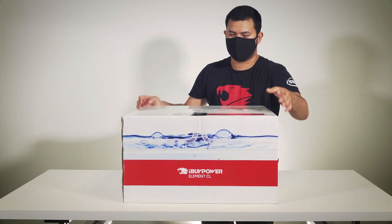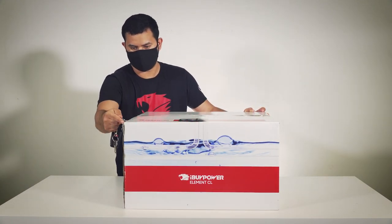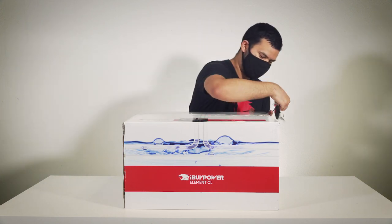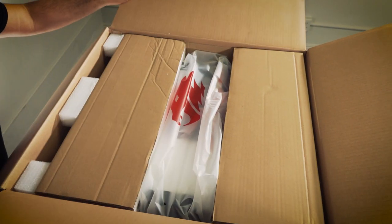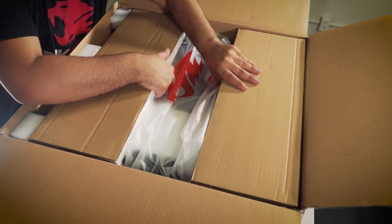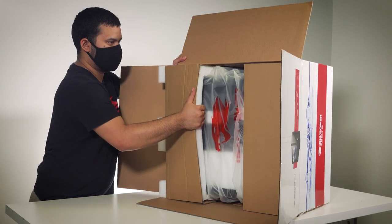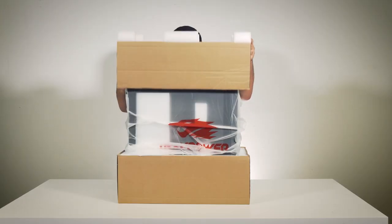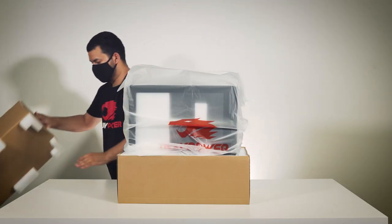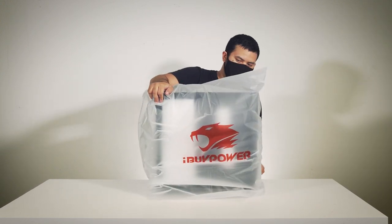When you first receive your Element CL system, lie the box flat on the ground and cut the tape to open the top. The Element CL lies flat on its side in the packaging to help protect it during transit. The system weighs about 40 pounds, so if you're unable to lift it out on your own, tilt the box onto its side and slide the computer out. Start by removing one of the foam ends, then turn the computer upside down and remove the other, then pull the computer out of the plastic bag.